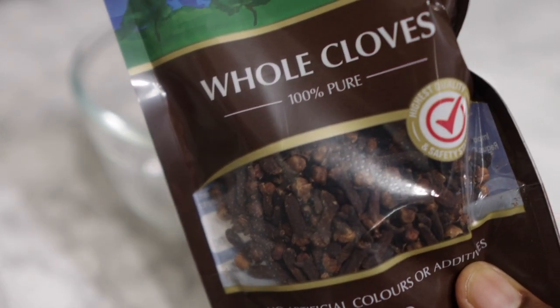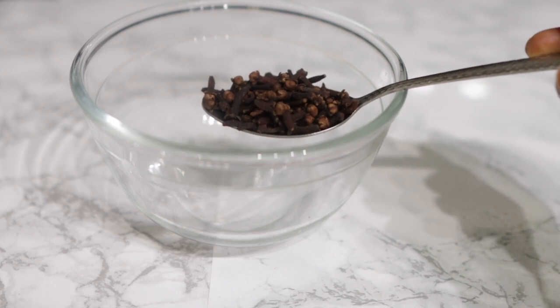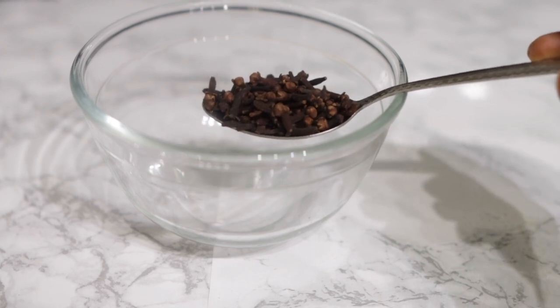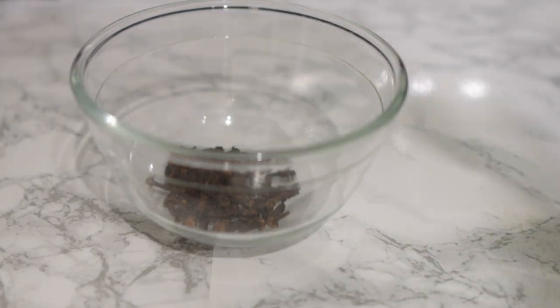To begin with, we are going to need some cloves. Cloves contain a high level of antioxidants and nutrients that can add to the growth and strength of our hair, so really, really good.